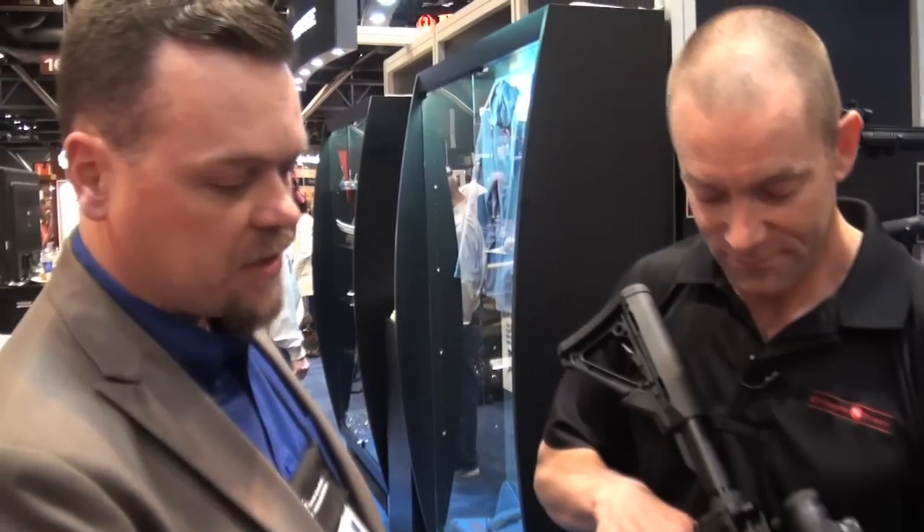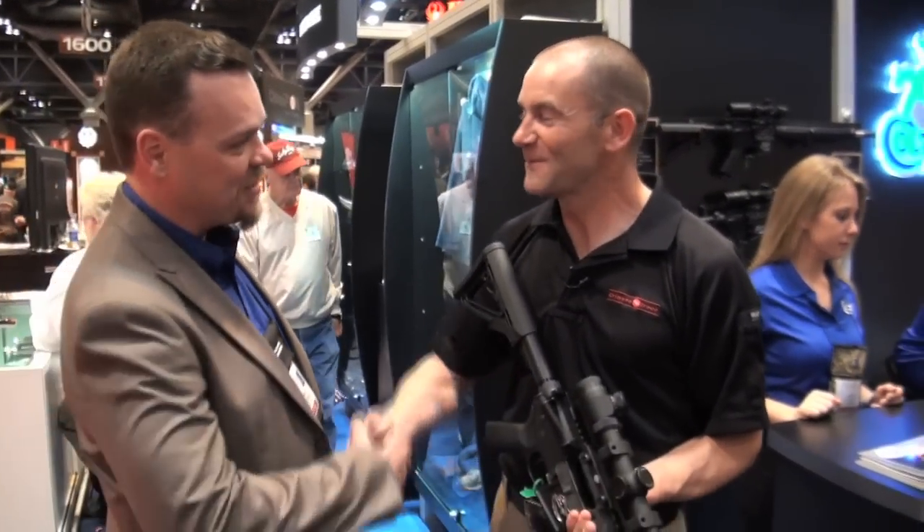Absolutely right. One more thing I'd like to add: every rifle that comes out of our factory comes with a target showing a sub-minute accuracy guarantee. So every rifle gets shot, every rifle's guaranteed to shoot under an inch right from the factory. Great — I look forward to putting one on the bench and seeing what it can do. Great. Cheers, mate. Thanks.